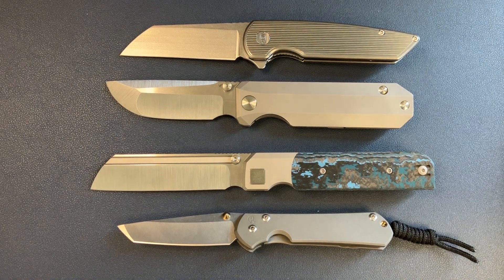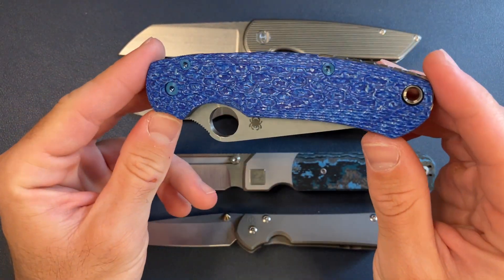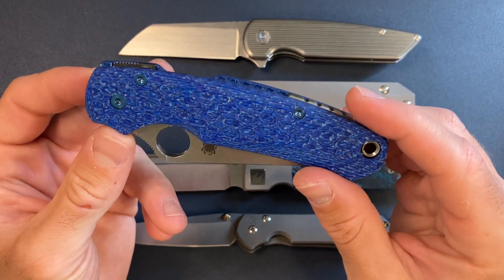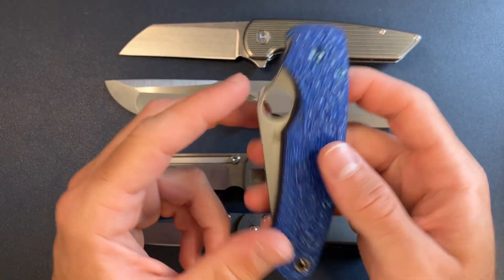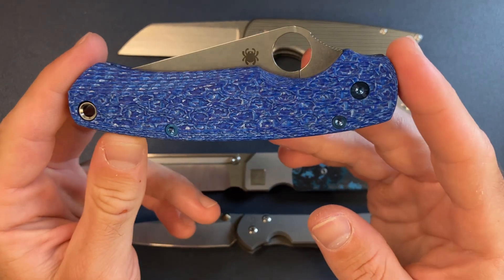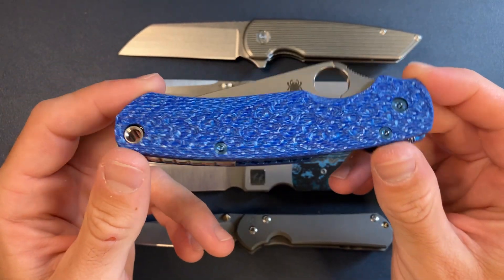And number one — this is the real surprise. This is only my favorite because of the scales. I just put on these unbelievable Alutex Aramis scales. This is my PM2 in 15V. The scales made all the difference — not only is this my favorite color, but just the way it changes in the light. This is a pretty tricked out PM2.